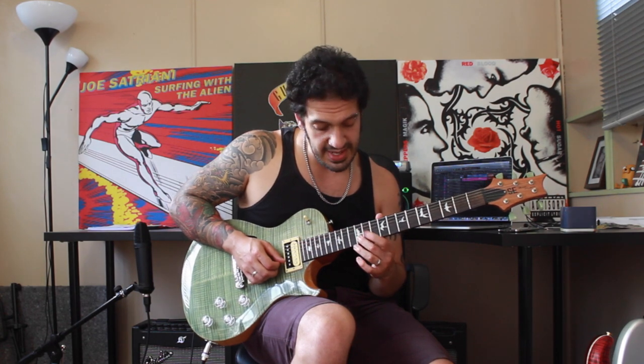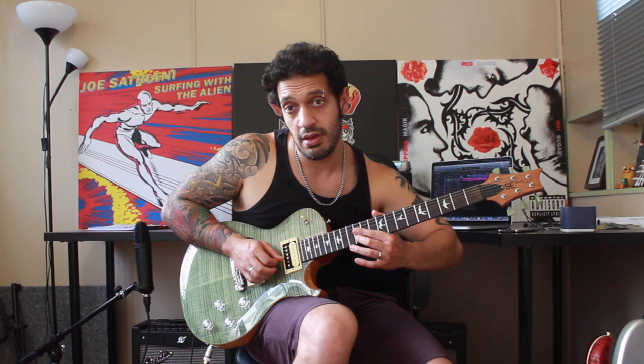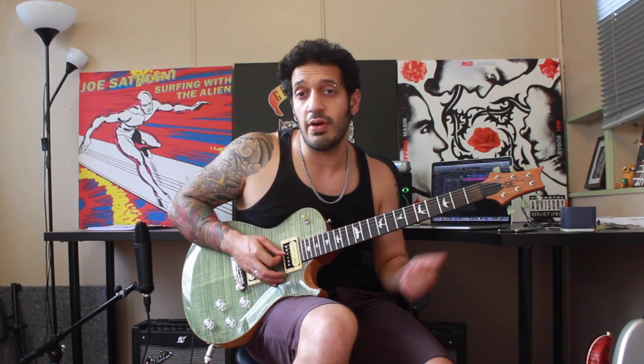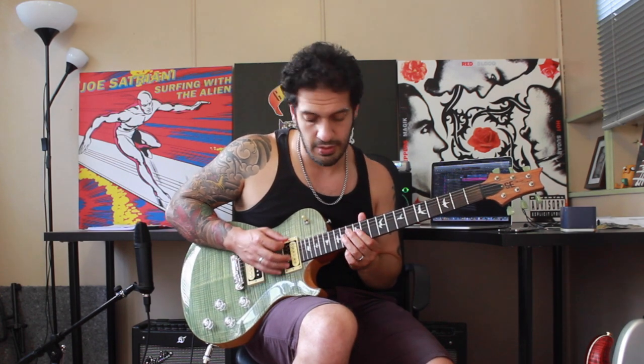After that, I do a semitone bend in and out with my middle finger on the 12th fret of the second string. And I'm going to cross over by playing 12 with the third and 12 with the fourth. Let's run the whole thing thus far and then we'll add the last chunk to it.